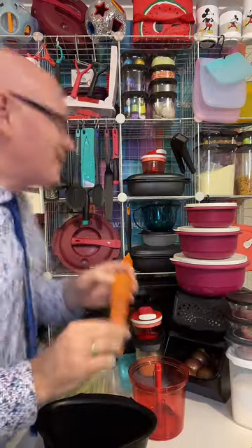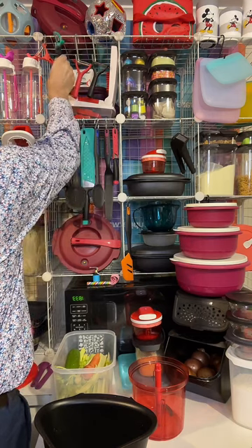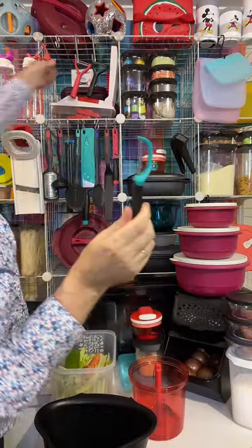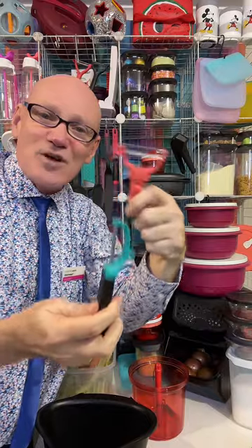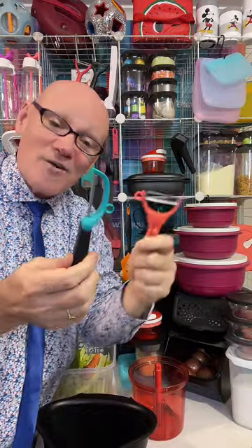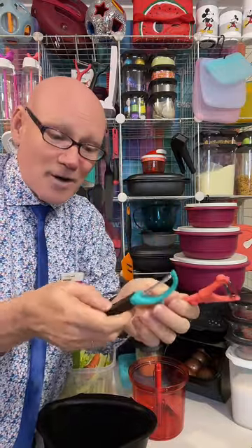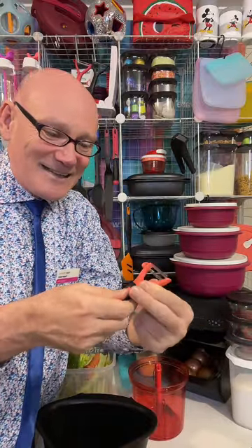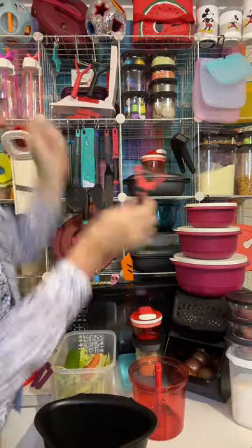Let's grab one of these new click peelers. I prefer the horizontal one to the vertical one, but some people prefer the vertical one to the horizontal one. So if you've got people in your household that fight over which peel is the best, not a problem — just get this one and you've got one that accommodates everybody in your household.